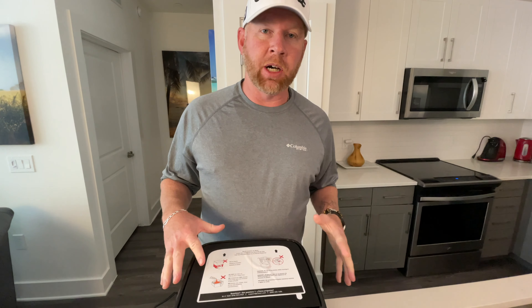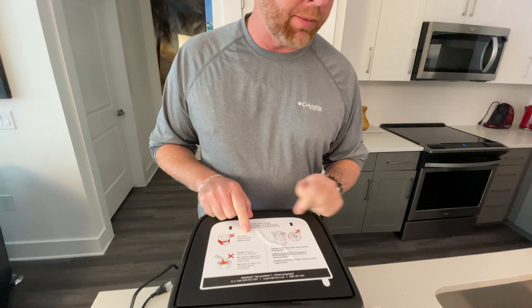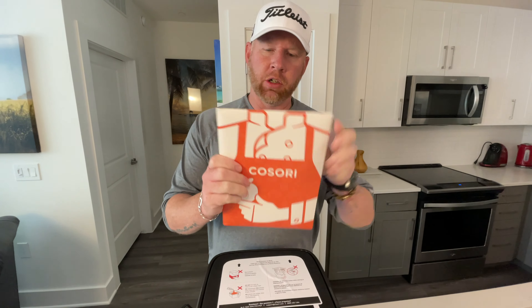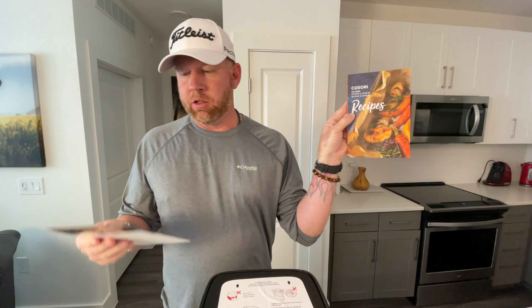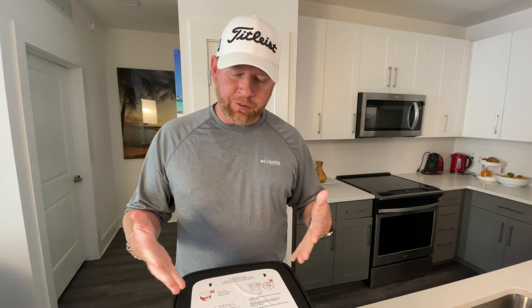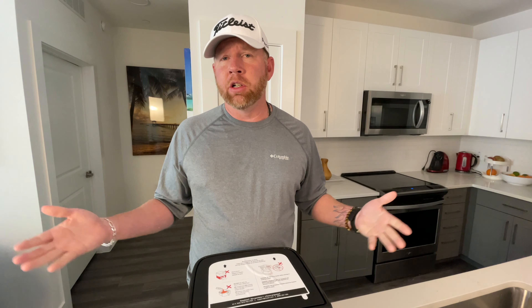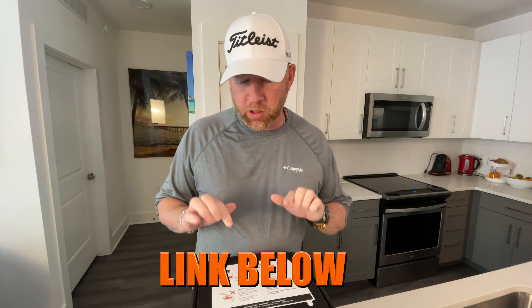This is everything that comes in the box — it's already pre-assembled, ready to go out of the box. They've got instructions on the top and it comes with this Kasori cookbook. Let's open it up and see exactly what it is. There's a user's manual and they do have recipes. One of the reasons why I got one of these air fryers is because of all that oil mess — constantly having to buy vegetable oil, canola oil. The air fryer is not so messy, not so much oil. They say it's healthier, so that's why we did it. By the way, the link will be below in the description if you guys want this exact product.